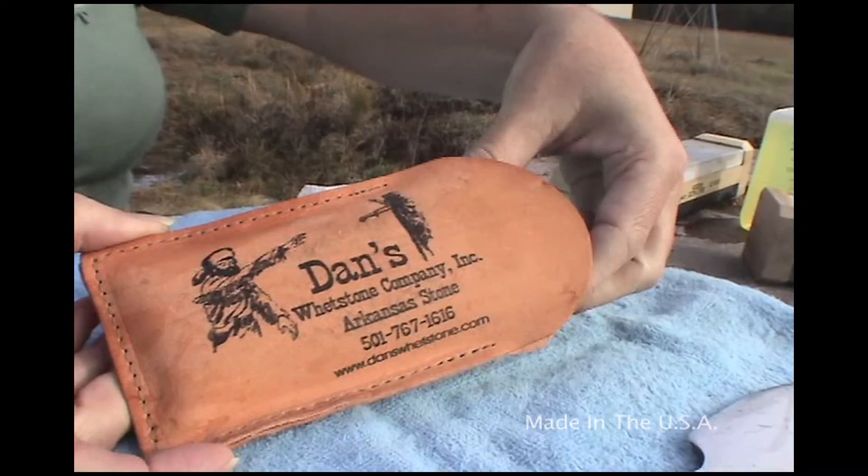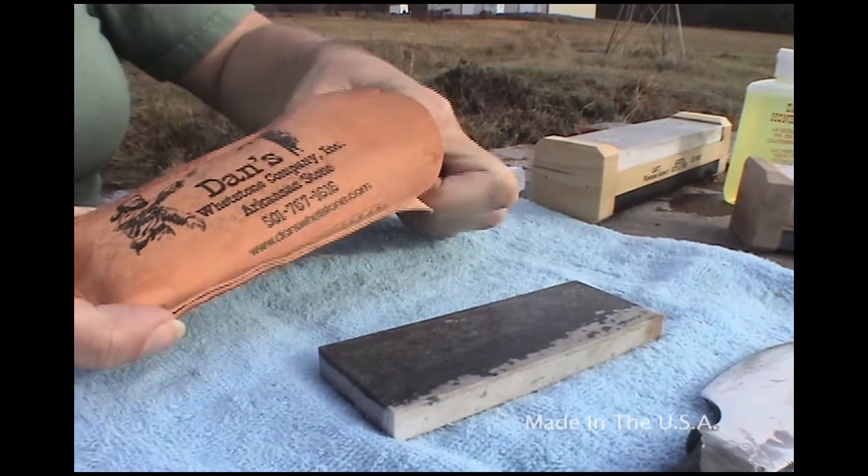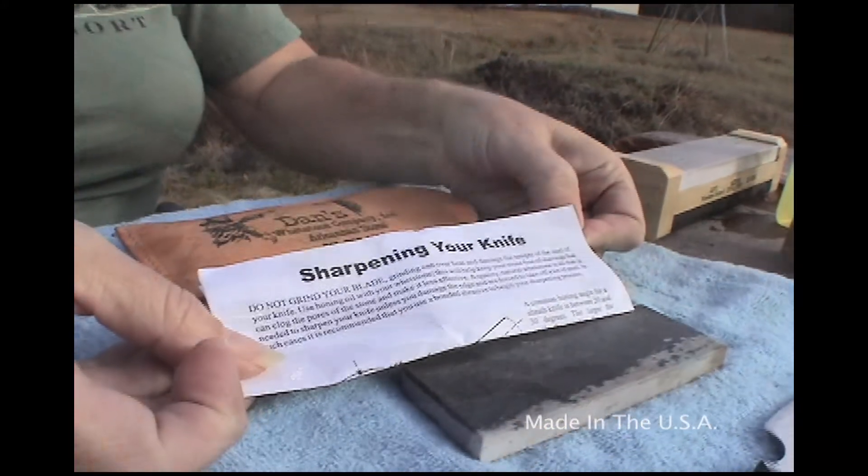The other product we're using today is the Dan's Pocket Stone, a 4 by 1 and 5/8 by 1/2 inch stone. Inside the sheath, with these stones, comes a how-to-sharpen or sharpening your knife guide.